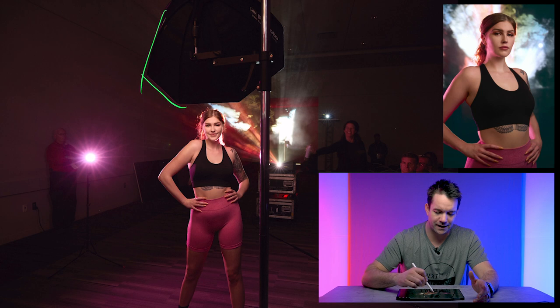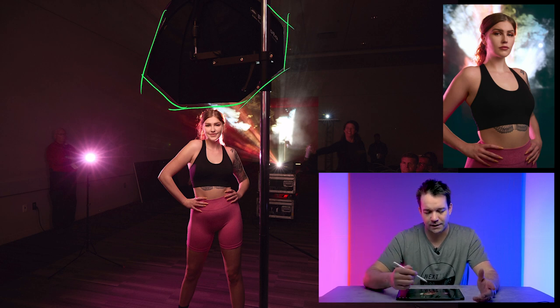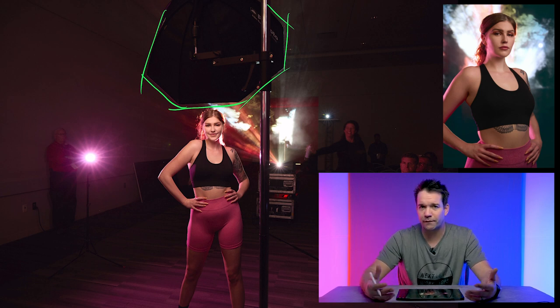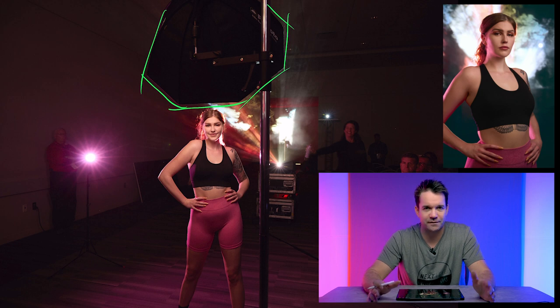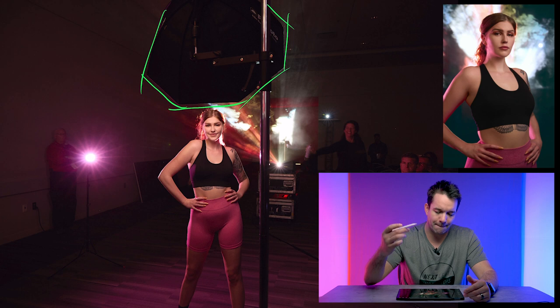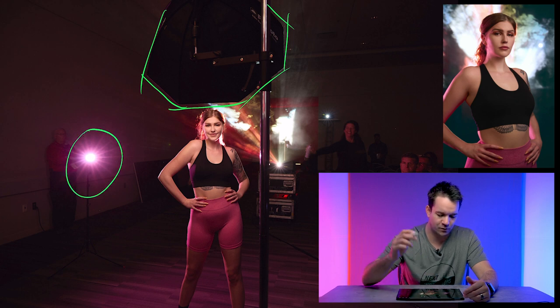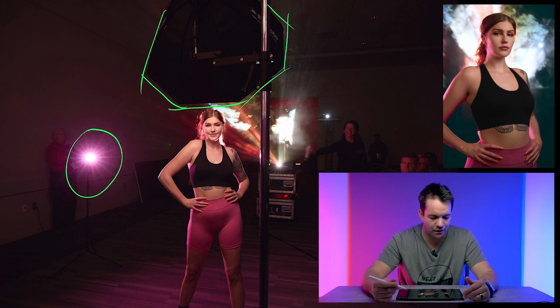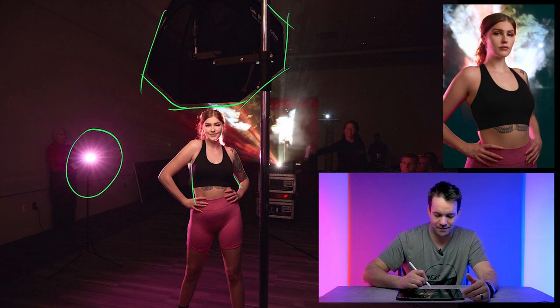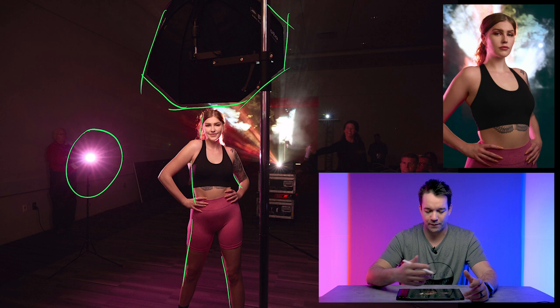So up here I've got an A2 with a 2.3 click octa, that's just up overhead. I like to shoot a butterfly light for fitness-type shots a lot — it's just my preference. And then we've got another A2 with a rose pink gel on there. This was actually from another shot but I left it on, and it actually worked out because it created some pink rim lights that played well with the outfit she was wearing.